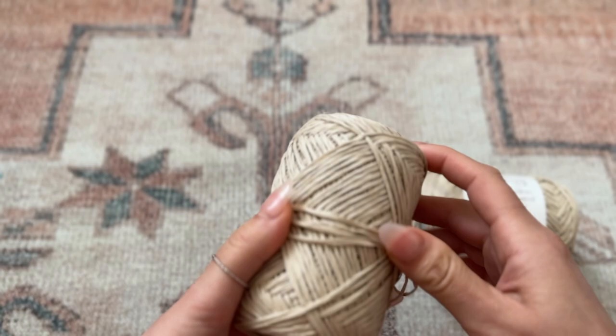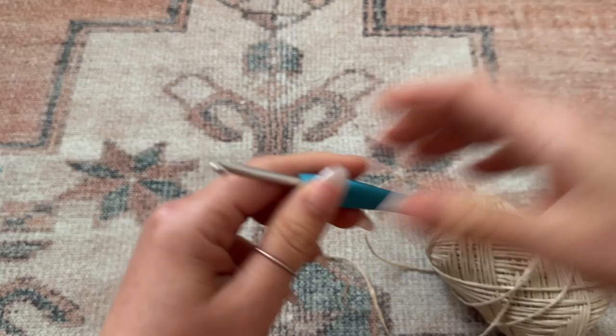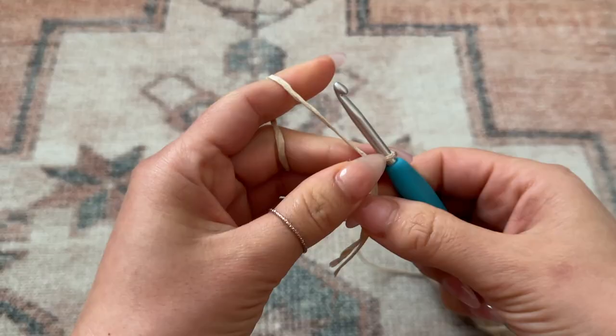I will also have the full written pattern available on my Patreon. I'm going to be taking a 4.5 millimeter crochet hook. To get started I'm just going to begin with a slip knot, then begin by chaining three.